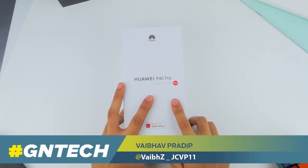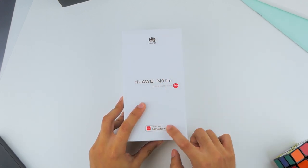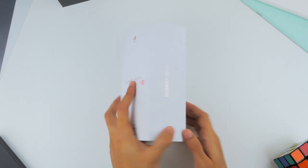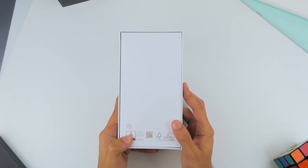This is the Huawei P40 Pro, the mid-variant of its flagship P-series for this year. You find your traditional Huawei branding with a mention of both Leica and Huawei's app gallery on the front of the box, and the phone does not come with Google Play services.